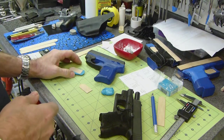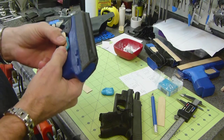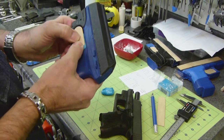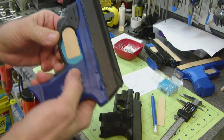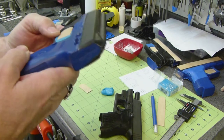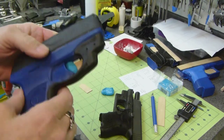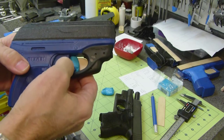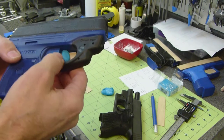So moving on, today I'm working on my Ruger LC9, getting it ready for production. This is the first side that's been completed already — it snaps in and I just have to do some trim work on it. What I'm going to do now is do the other side on video so you can see what the process is.